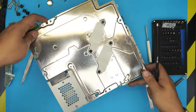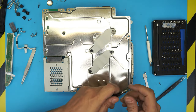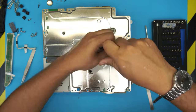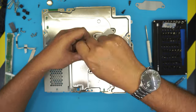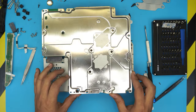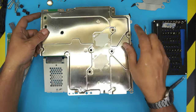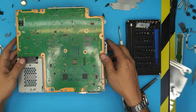Once the side screws are removed, we're going to remove the X-clamp bracket screws for the CPU and GPU using Phillips number one bit. Remove one clamp, then the other clamp. Once the clamps are removed, lift up the bottom cover from the fan side upward, and there we have the bottom shield and the motherboard below.